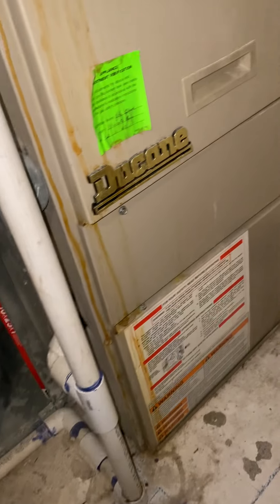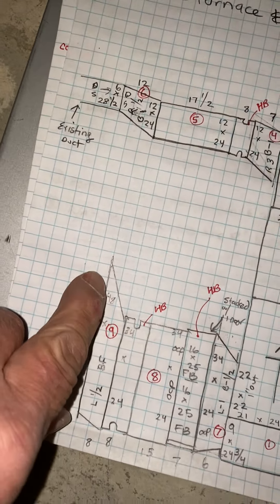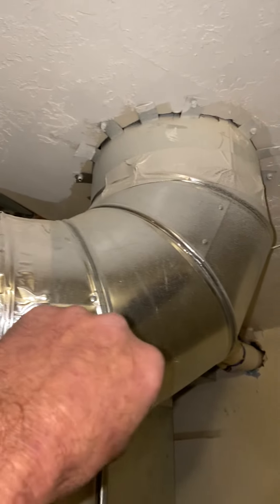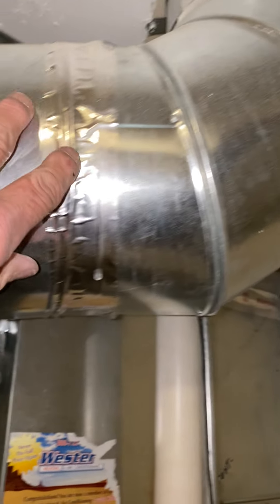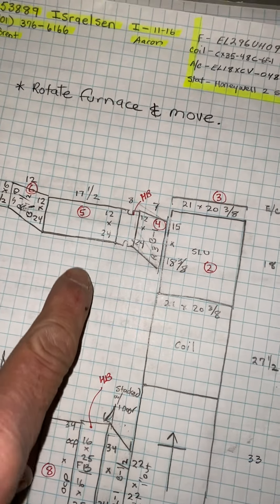Otherwise, just attach it to the sheetrock. They do have this 9-inch return air here. So when you get everything out, you'll have to tap this back in wherever possible — tap it back into the top of this or whatever you can do there.